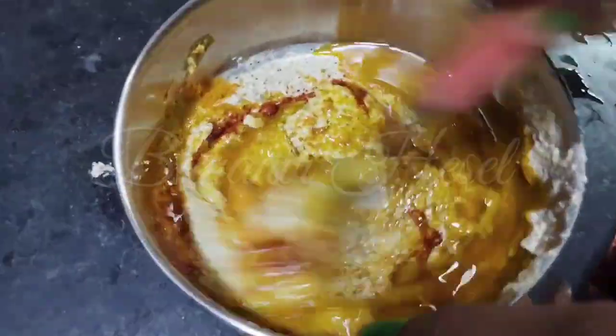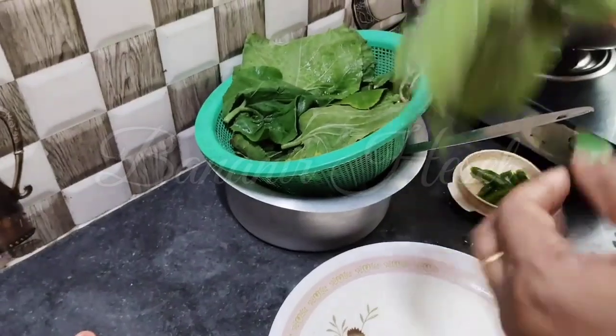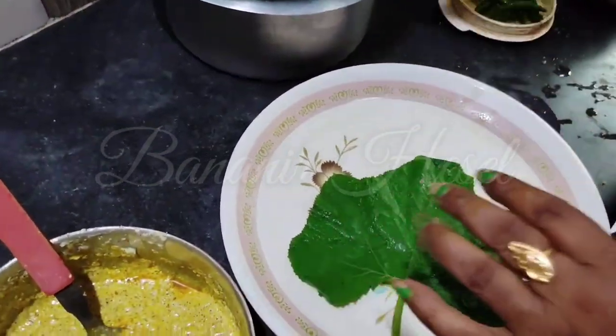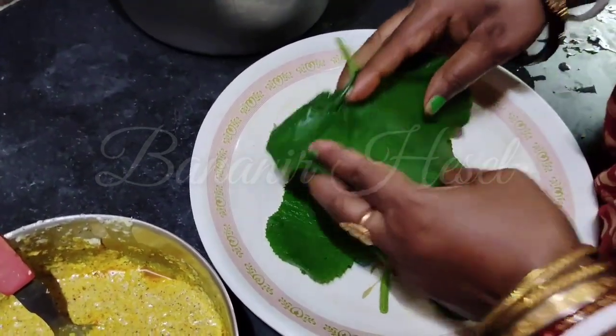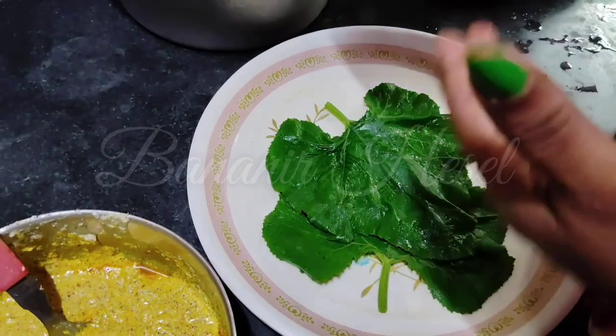Let's put the green onions on the ground. I am using the green onions to make them all good. That's what I'm trying for.